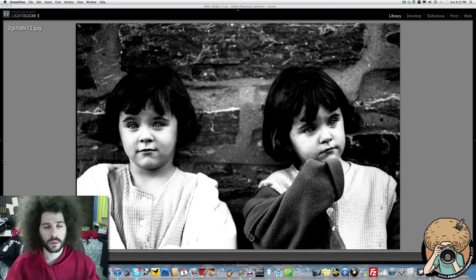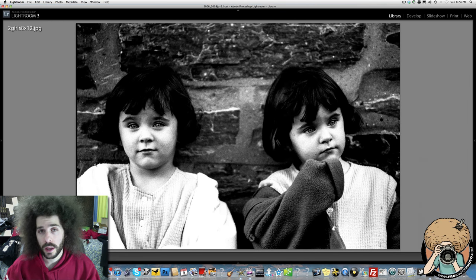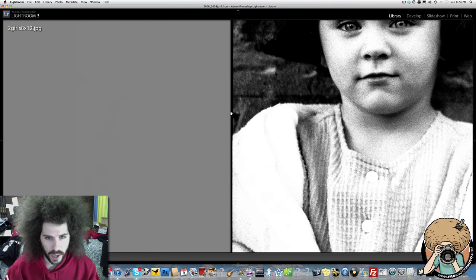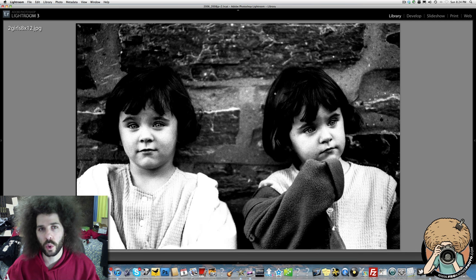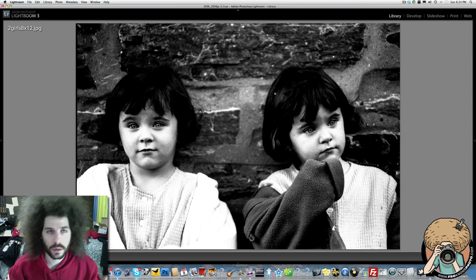Here is the photo — two girls, twins. I was at a Montessori school where my mom happened to teach, and I went and photographed the kids for a day. They had twins, so I said go stand against the wall. I was probably using my 80-200 f/2.8 — my go-to lens at the time. What you're looking at is a scan of a print, not the negative. I printed this full-frame, which is why you see the black border — part of the negative edge. I liked printing full frame in school to show I didn't crop.